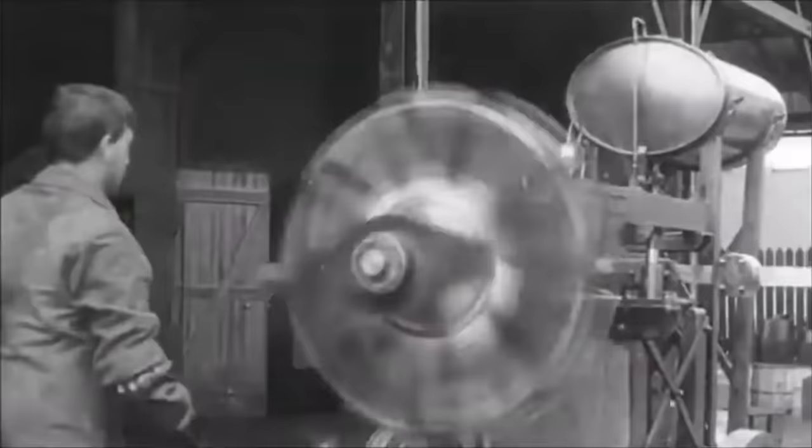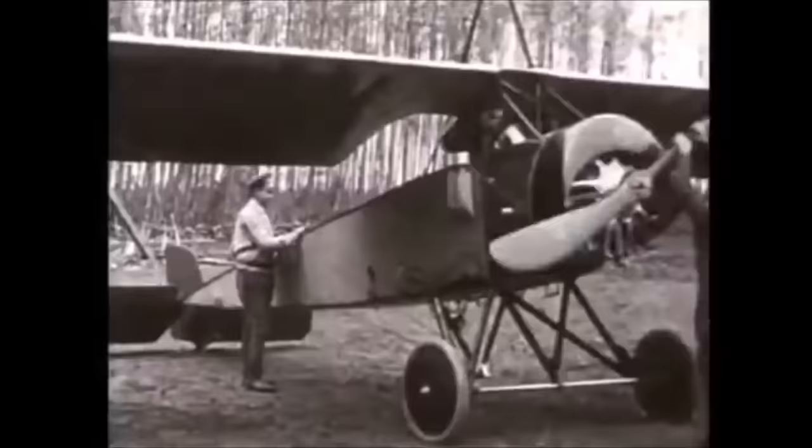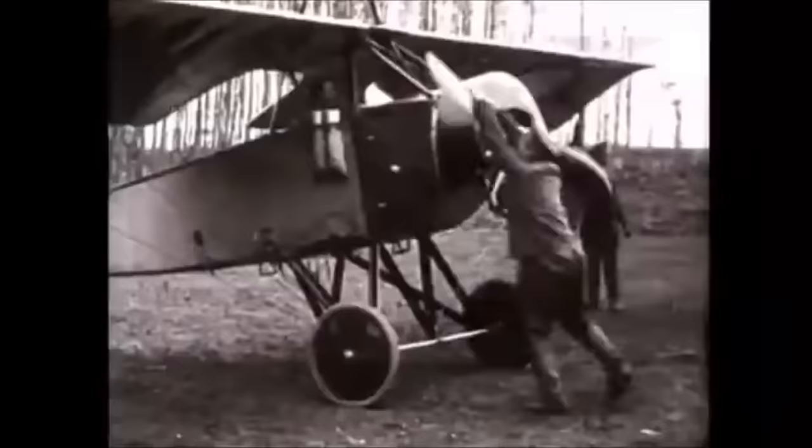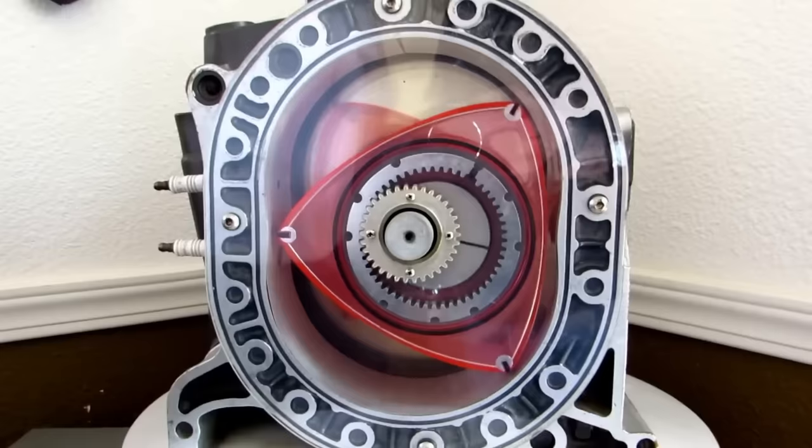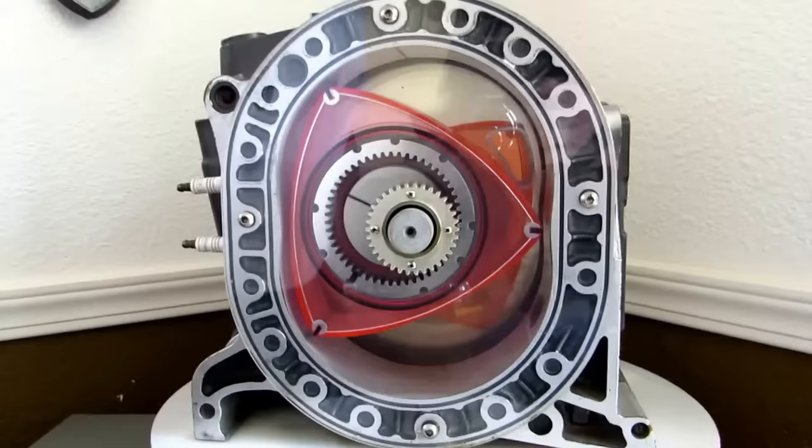Even though this variant was utilized in aircraft, it was very short-lived and it literally covered the pilot in oil after the flight. A couple decades later, the Wankel rotary engine followed suit, and this one was a drastic change to its predecessor.